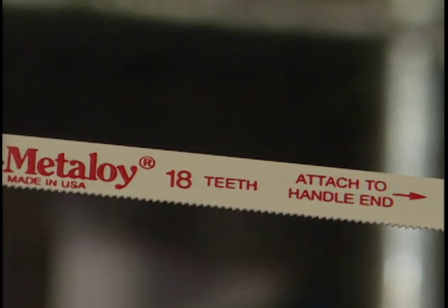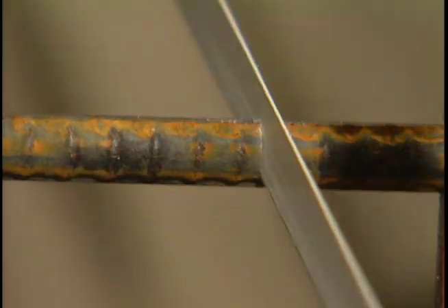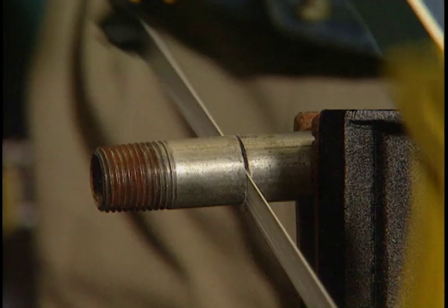Hacksaw blades are differentiated by the number of teeth per inch. For heavy-duty cutting jobs, like the steel reinforcing rod or pipe, an 18 teeth per inch blade would be the right choice.